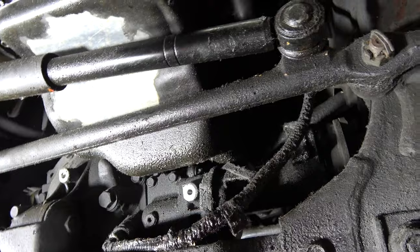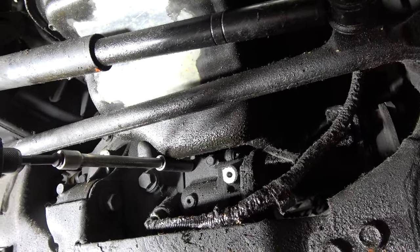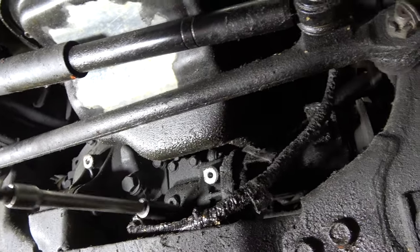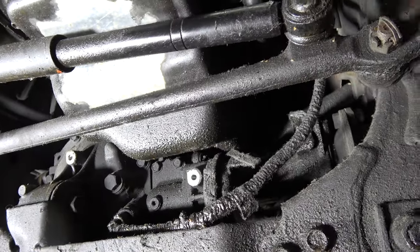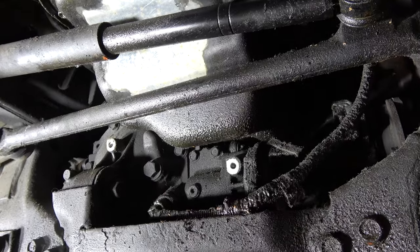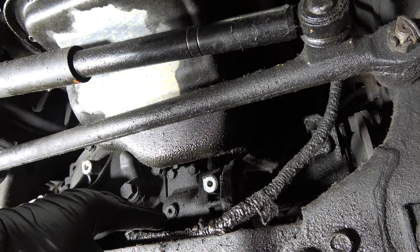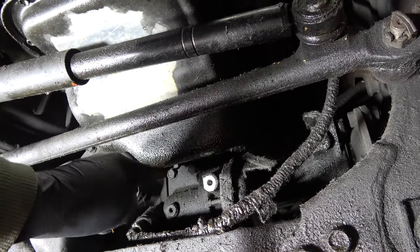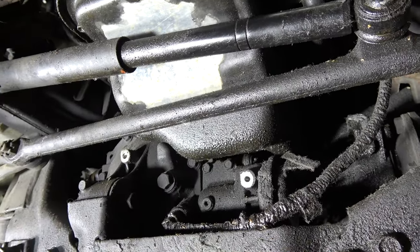Unplug that connector, and then you have four 12mm bolts holding the actuator. Once you unbolt those, the actuator will come out and I'll show you how to modify it. If you didn't drain your oil, when you unbolt this, a little bit of oil will come out — about a quart. The gasket between the actuator and the main seal is just regular RTV.